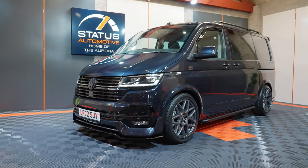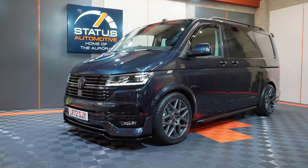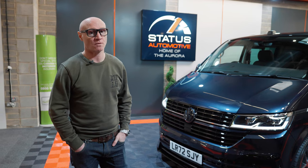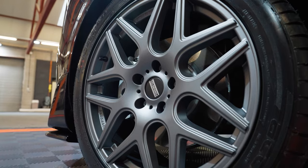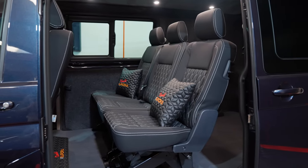Hi guys, I'd like to introduce you to our Aurora Combi range — our own range of factory combis where we fully customise them, style them on the outside, trim all the inside, and line them all out.